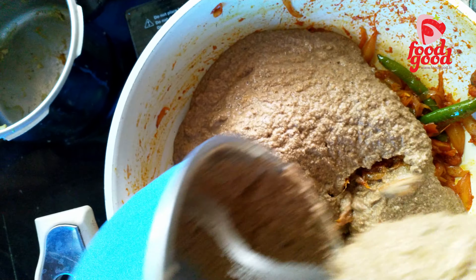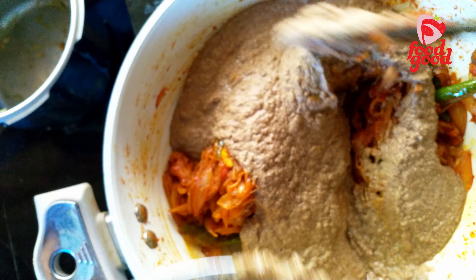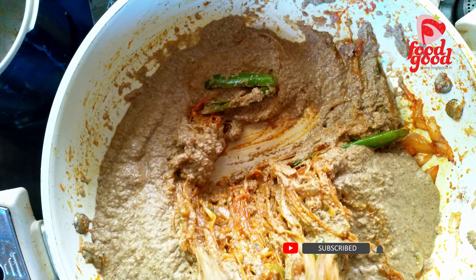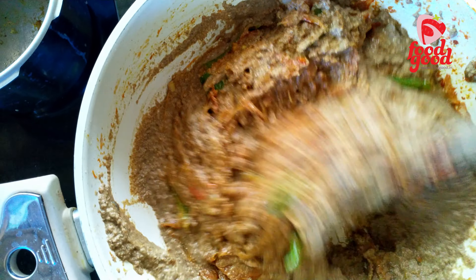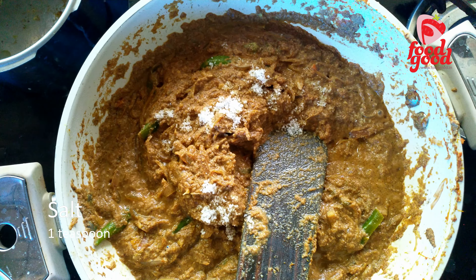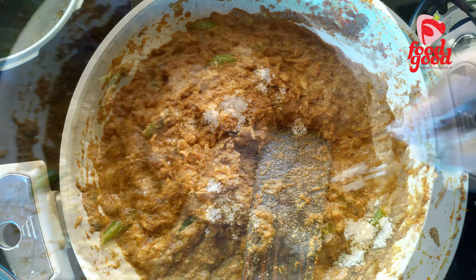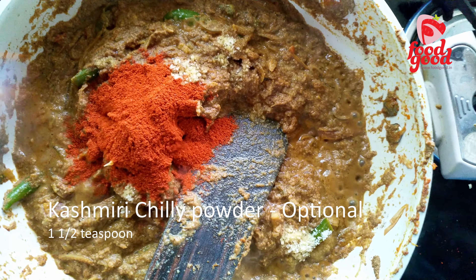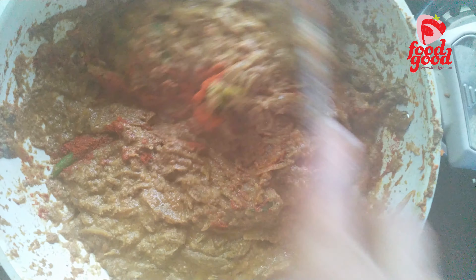When everything is cooked well, add the coconut masala paste, combine everything well, add enough salt and mix well. Here we also added some Kashmiri chili powder for extra color — you can skip this step.